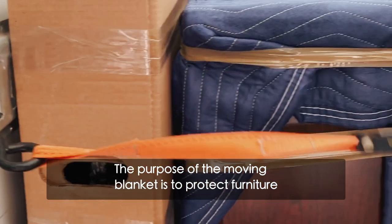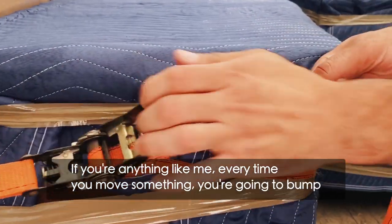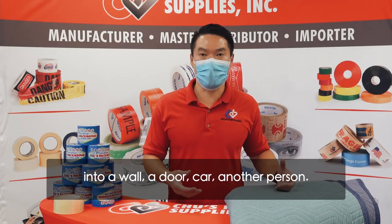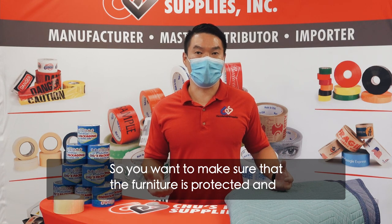The purpose of the moving blanket is to protect furniture when you're moving it around. If you're anything like me, every time you move something you're gonna bump into the wall, a door, a car, another person — so you want to make sure that the furniture is protected and it doesn't get dinged.